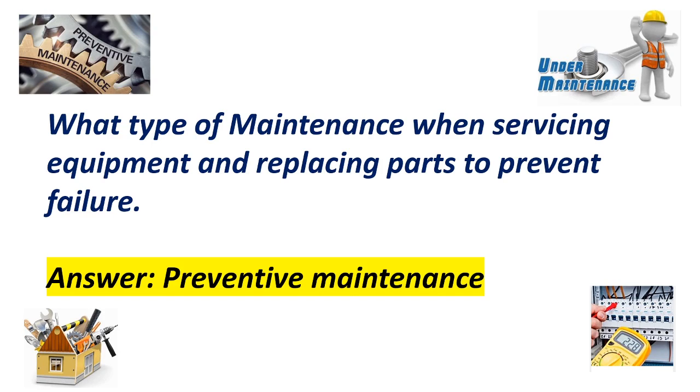Question number one. What type of maintenance involves servicing equipment and replacing parts to prevent failure? Answer: Preventive maintenance.